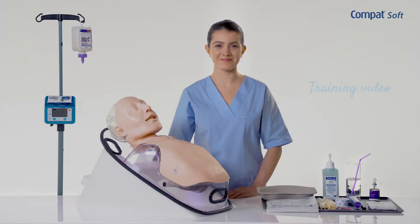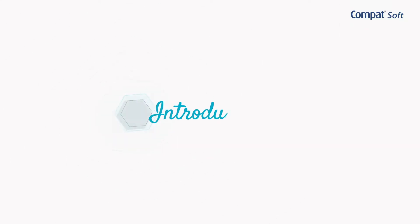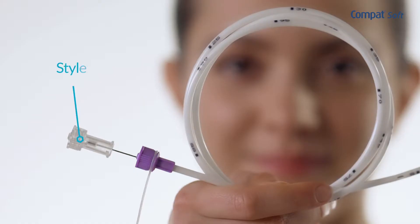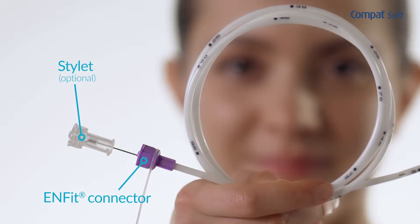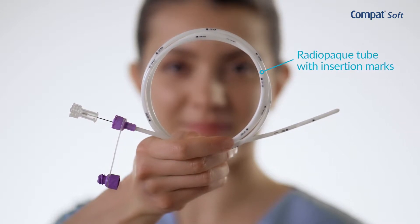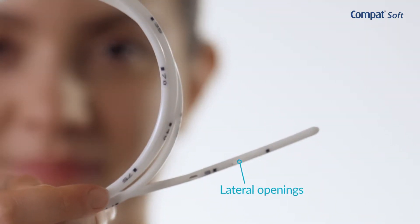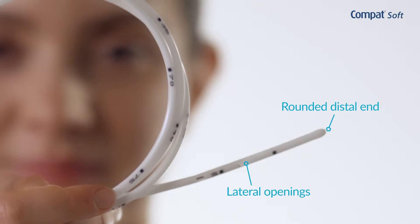During this training video we will learn how to place a Compat Soft Nasogastric Feeding Tube. Compat Soft Tubes are designed to help promote patient comfort. They consist of five parts: a stylet to facilitate tube insertion, an Enfit connector specifically designed for enteral feeding, a soft fully radiopaque polyurethane tube with insertion marks to confirm proper position, four lateral alternate openings to ease fluid flow and prevent tube obstruction, and a rounded distal end for non-traumatic tube insertion.